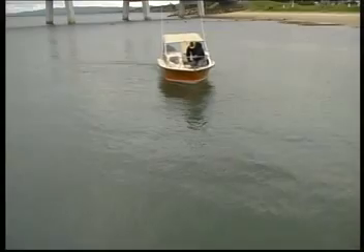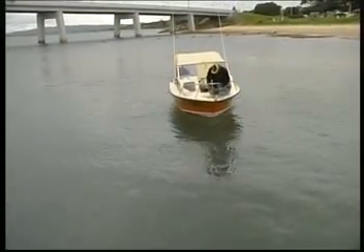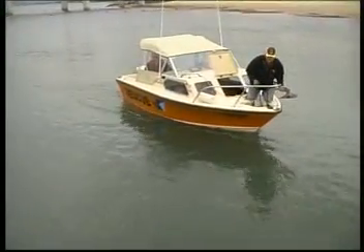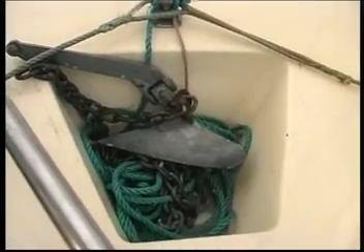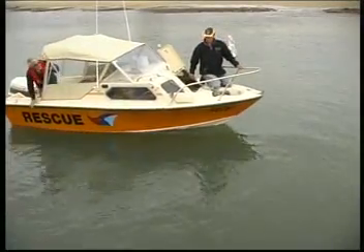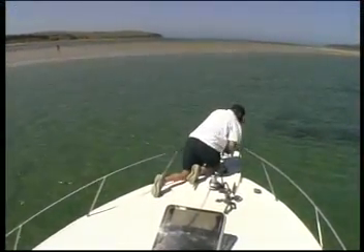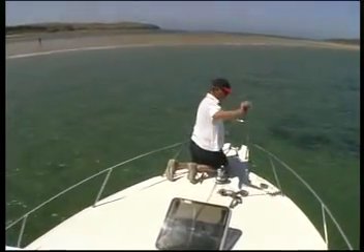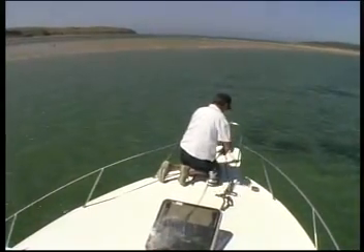The seamanlike way to anchor is as follows. Decide where you want to lie in relation to other boats and the wind or tide. Allow yourself room to swing when they change. Motor slowly into the wind or tide, just past your chosen spot. Cut the engine and wait until you start to drift backwards. Let out the anchor slowly. When it touches the bottom, pay out three times the depth and then cleat on the rope. Let the boat drift back against the anchor to help it dig in.